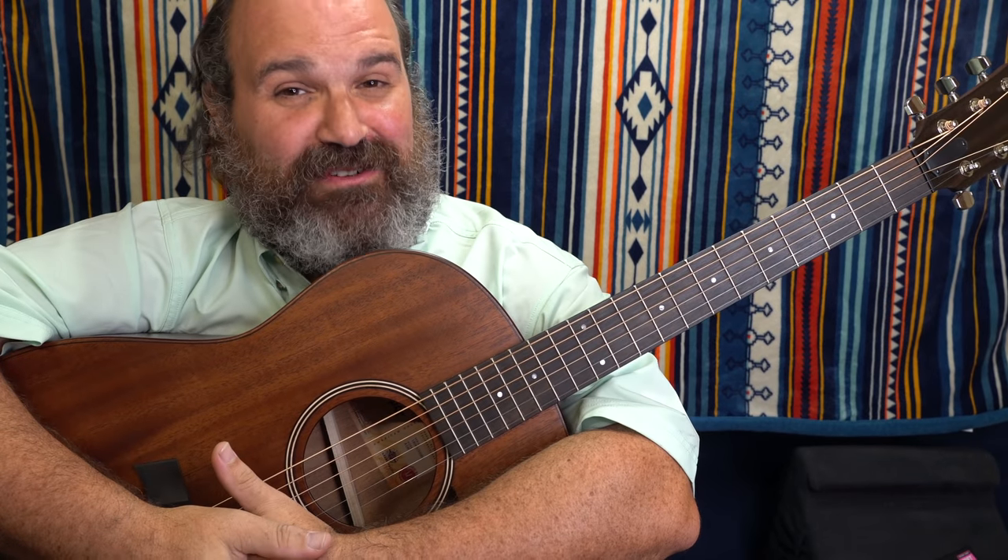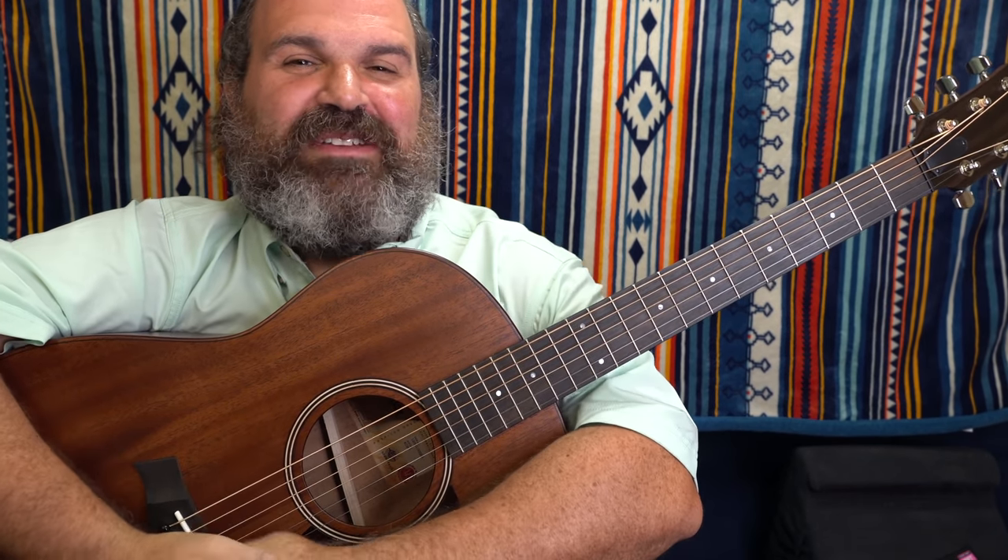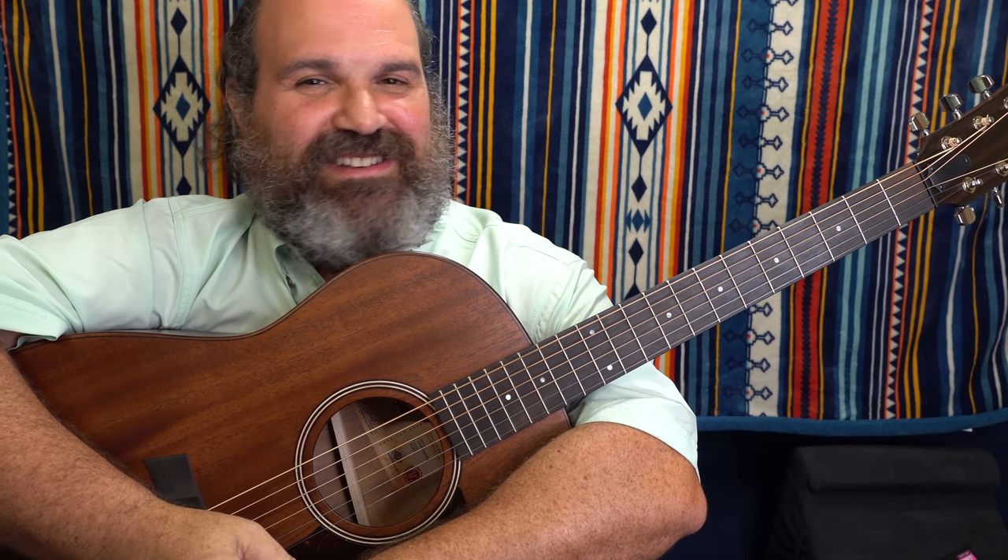Alright, welcome back to another episode of Guitar Fundamentals. As you can see, I'm in my RV traveling across the country, and Stitch Method is not going to stop.